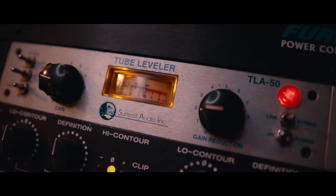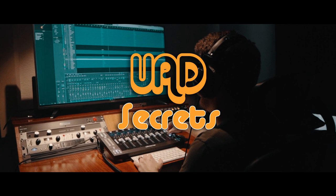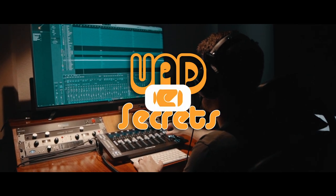Luna and UAD brothers and sisters, what is going on? The LA-2A is famous as all get out. It's basically in every song, at least somewhere, and I'm sure you've all used it at one point or another. So I figured I would share some secrets on the UAD and UADX version of this plugin. Here are five secrets to the LA-2A.